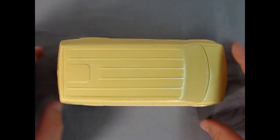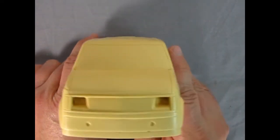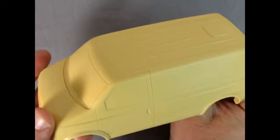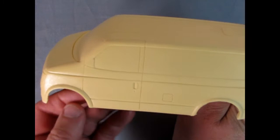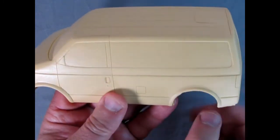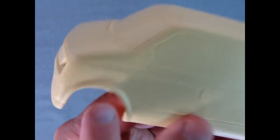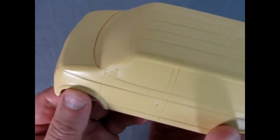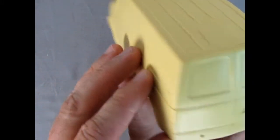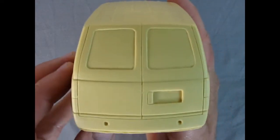Here we have the solid resin body of our Astro van — and there it is from the front. Really nice work on here. Excellent how it came out. Detail is crisp. Now there are bits of flash but that is common on resin. And there's also these little teeny pinholes — you can fill those in with some baking soda and crazy glue, or use body filler. Look at the back end — it looks really nice.